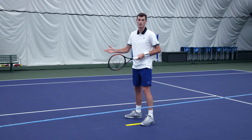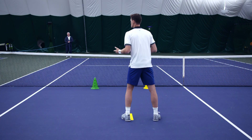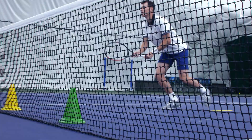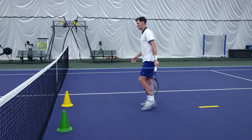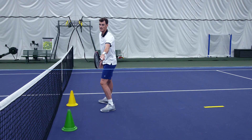The first logic we have as service partner is to not get beat down the line. The reason I move to the green cone is — as you can see with the rope — I can now lean and cover all this territory. And if I move to the yellow cone for a tee or body serve, you can see I can reach and cover all that territory for a down-the-line return.